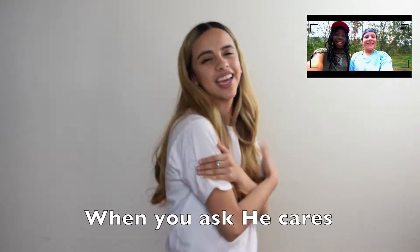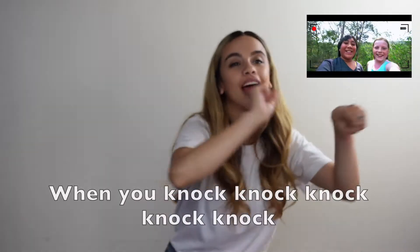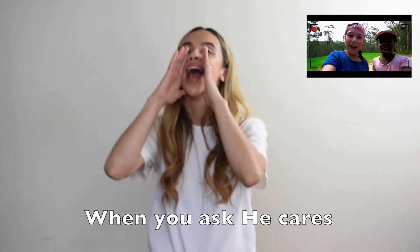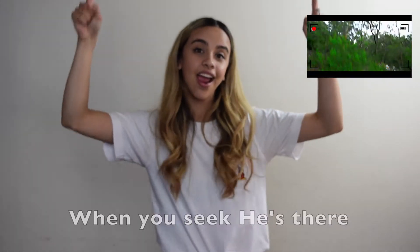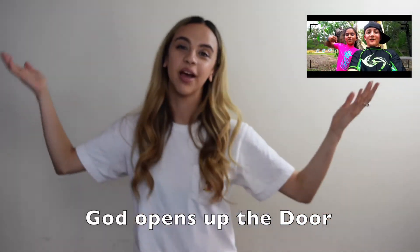When you ask, He cares. When you seek, He's there. When you knock knock knock knock knock, God opens up the door. When you ask, He cares. When you seek, He's there. When you knock knock knock knock knock, God opens up the door.